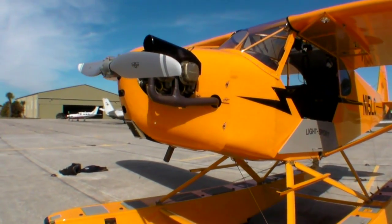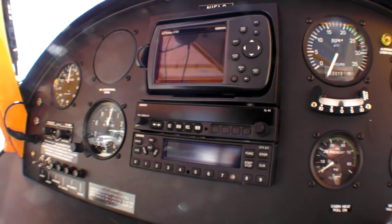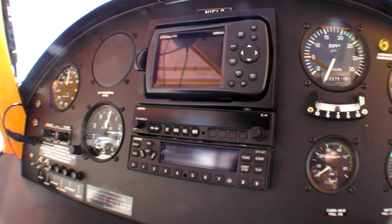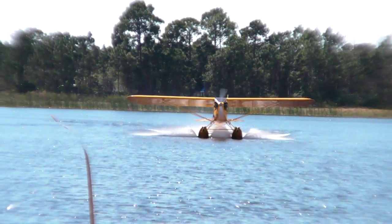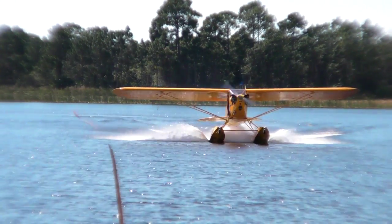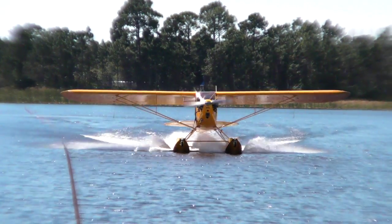It comes with a Garmin 496, a Garmin Com, a Garmin transponder, and those are about the only items on it — it's a very basic Cub. Compared to the Super Cubs I used to own, this airplane will actually outperform a 150 Super Cub on straight Edo 2000. Water handling is terrific. I'm very impressed with the airplane on the water and getting on and off the water.